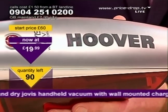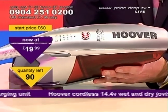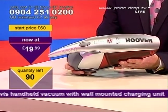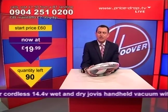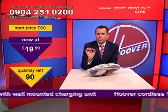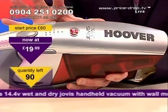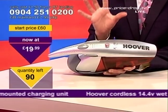When it comes to vacuum cleaners, there is a brand name that's head and shoulders above the rest. In fact, it doesn't matter what brand of vacuum cleaner, most of them get called a Hoover. And this is what I've got for you right now — it's a handy little Hoover mini vac. The good thing about this one is it really packs a punch in the power stakes. It's 14.4 volts of rechargeable power, and it's always ready to use.